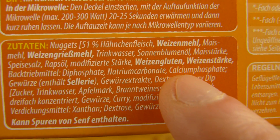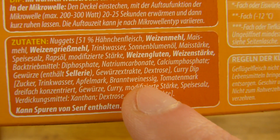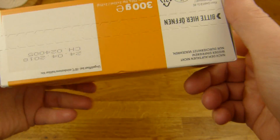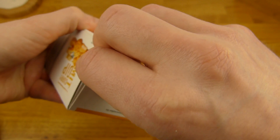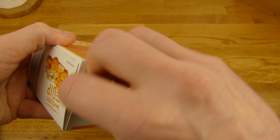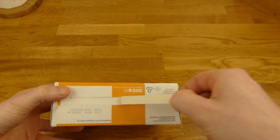Cornstarch. And water. 51% meat. Let's open it. No fingernails — that's not good.